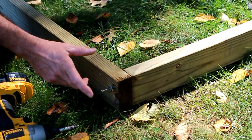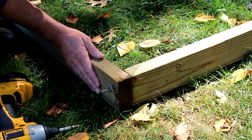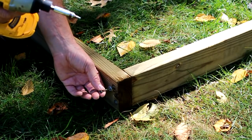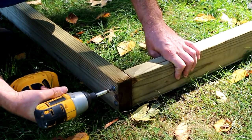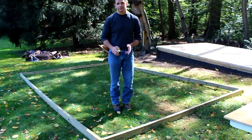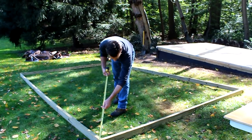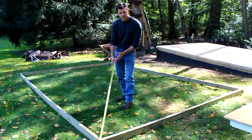On the actual shed I used treated two-by-sixes. To attach the front to the sides to make the square, I used a four-inch long deck screw with a washer. Once you have the pieces attached, you need to make sure the foundation is square — you do that by measuring corner to corner and adjusting until you have the same measurement.